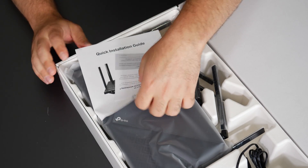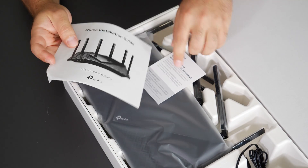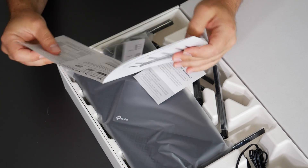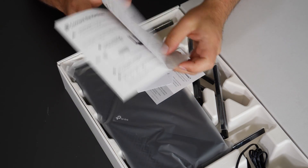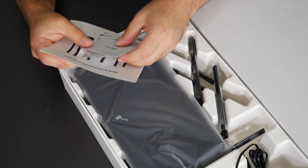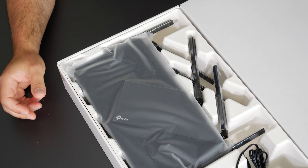There's info on how to update drivers and a quick installation guide showing you how to connect everything. There's a guide showing how to connect this to your modem — it's usually pretty straightforward. You just connect this straight to your modem through the WAN port, and the other ports you can connect your other devices to.